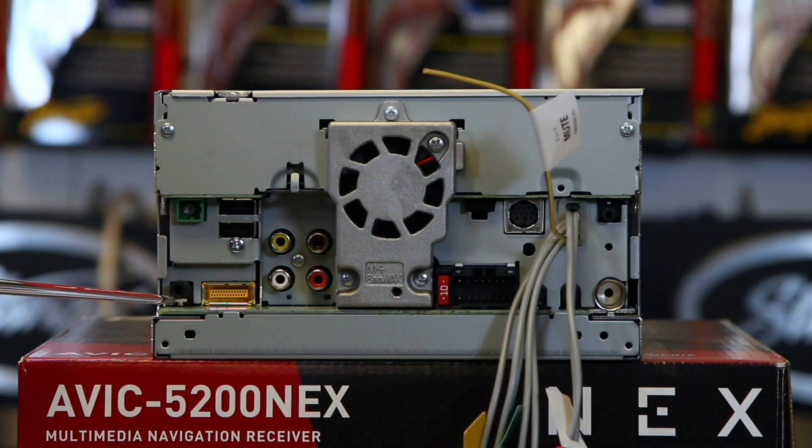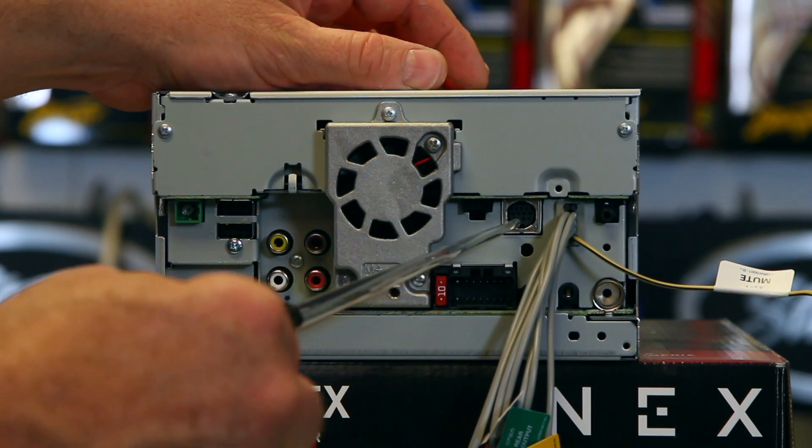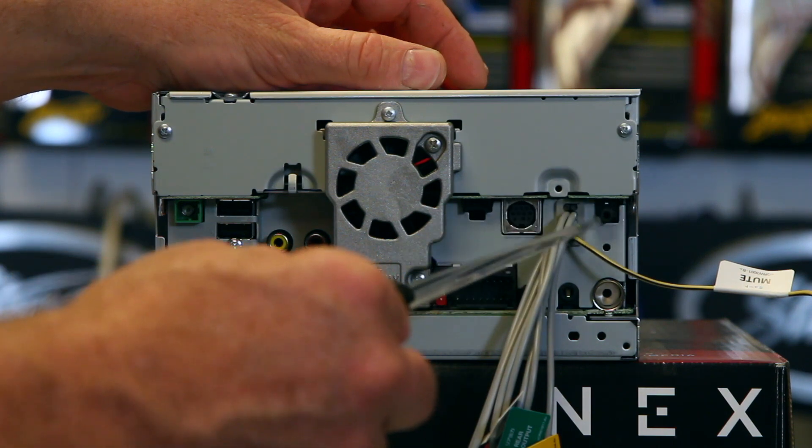Right here we have your rear audio output — this would be for rear seat entertainment of some sort. You have your Pioneer dedicated 30-pin, the GPS antenna input, USB 1 up top here which is for Apple CarPlay, and USB 2. Down here you have a white and a red — this is your subwoofer output to your amplifier. This yellow right here is your video output to rear seat entertainment. The brown one right here is going to be for rear view camera. We have the iDataLink input here, Sirius XM input here — that's for the SVX 300 — your Bluetooth mic input right here.